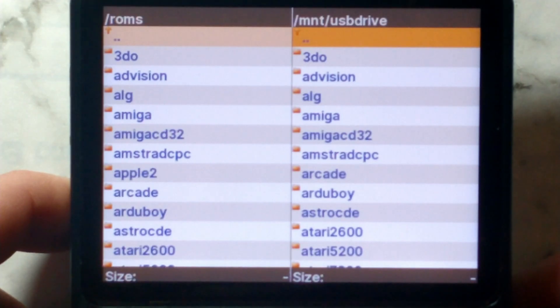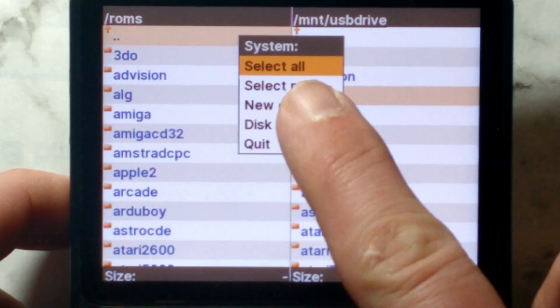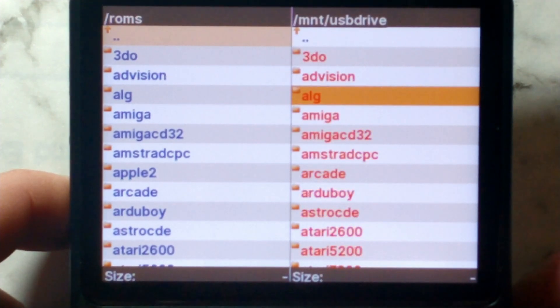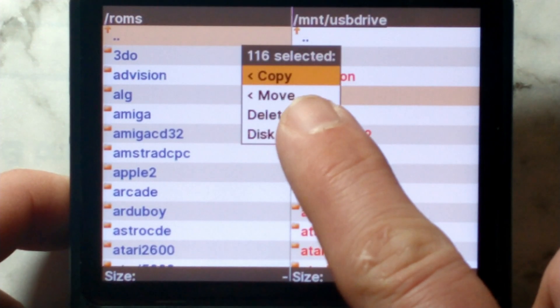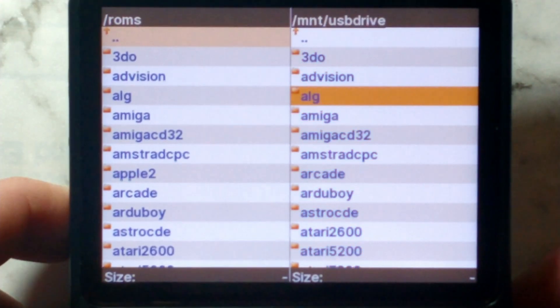Here are all the system files on our EasyROMs partition on our stock SD card. If you wanted to copy everything over, press Y, make sure Select All is highlighted and press A to select everything, then press X, make sure Copy is highlighted and press A again. It will take quite a while to copy 64 GB of ROMs, so keep that in mind. To cancel, just press B.